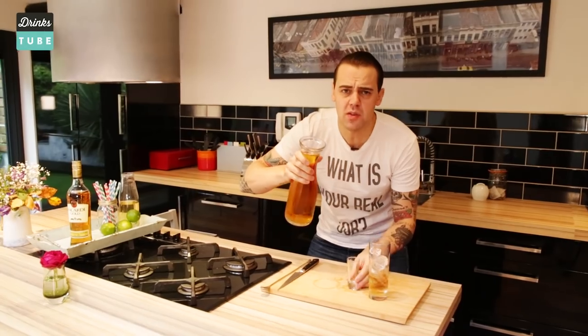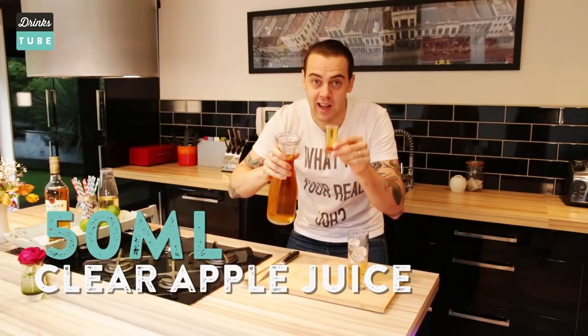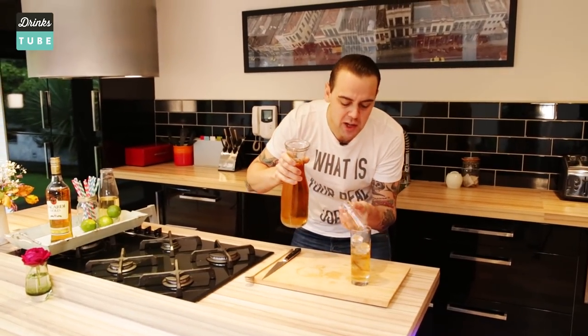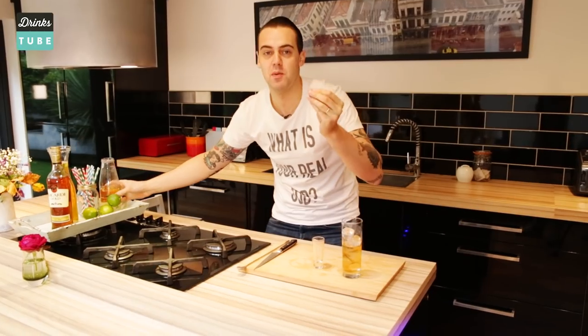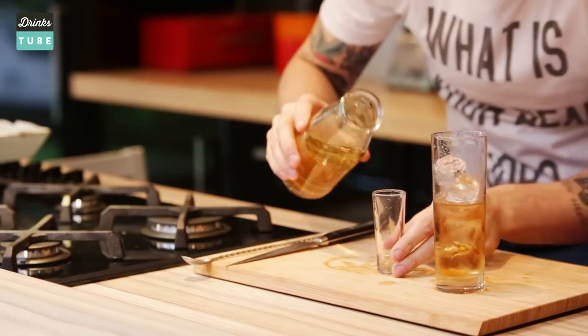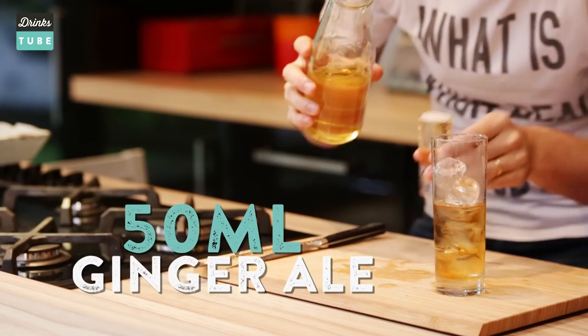Next, the second ingredient: a nice clear apple juice. We've been using quite often in drinks a cloudy apple juice, but for this specific occasion the clear apple juice is even better because it doesn't mask too much the spice of the rum. And there's a third ingredient which is also very important — a beautiful, nice ginger ale. 50ml into the glass as well, and we simply pour it in like this.